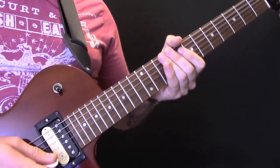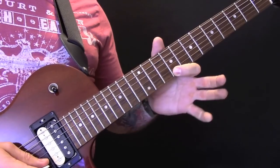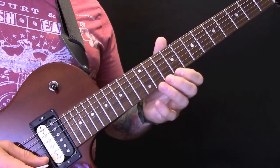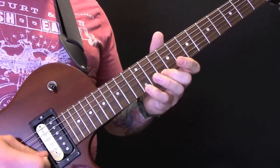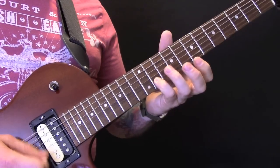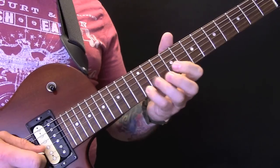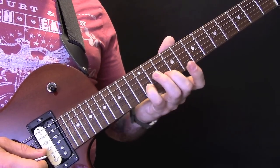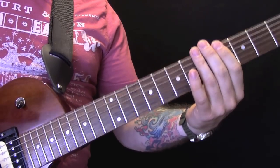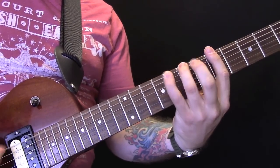The next section, we carry on with the tremolo picking on the high E string: 10, 12, 9, onto the B string: 12, 10, 12 — so that's 7, 11 — back up to 9 on the E, then going 12, 10, 12 on the B. Then we come in with that bit, which is the part of the riff that we played earlier: 4, 5, 7, 8, and again 10.